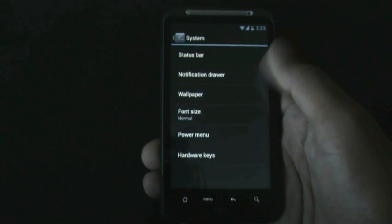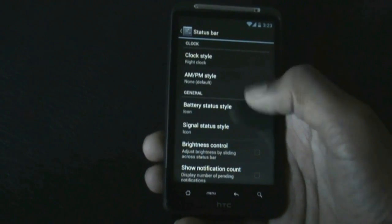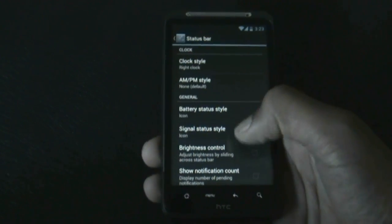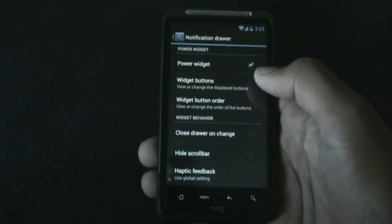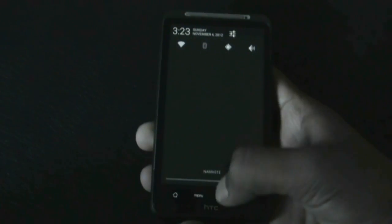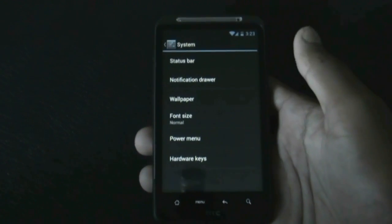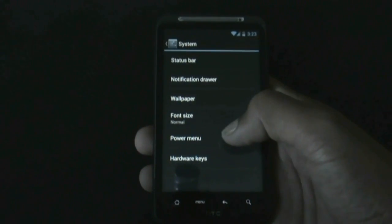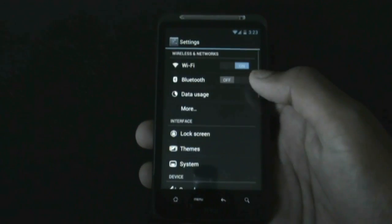In the customization options you can change the clock style, battery style, and signal status style, among many other options. You can change the widget buttons in the notification bar and change their order. You can also change the font size and the power menu options.